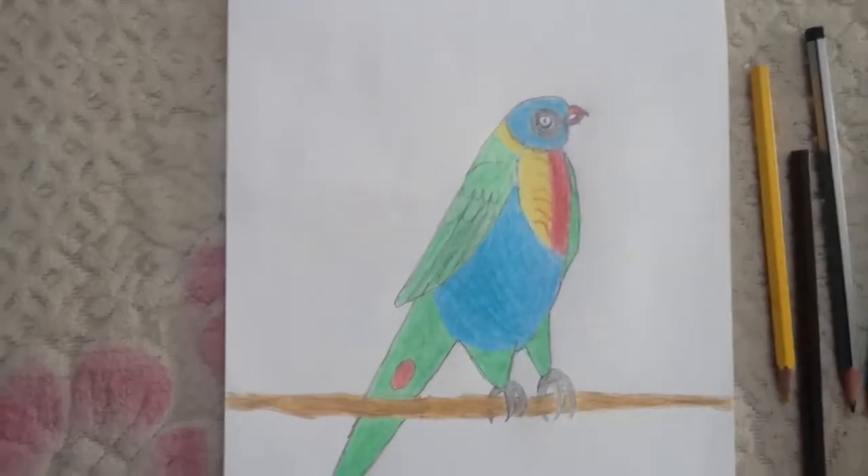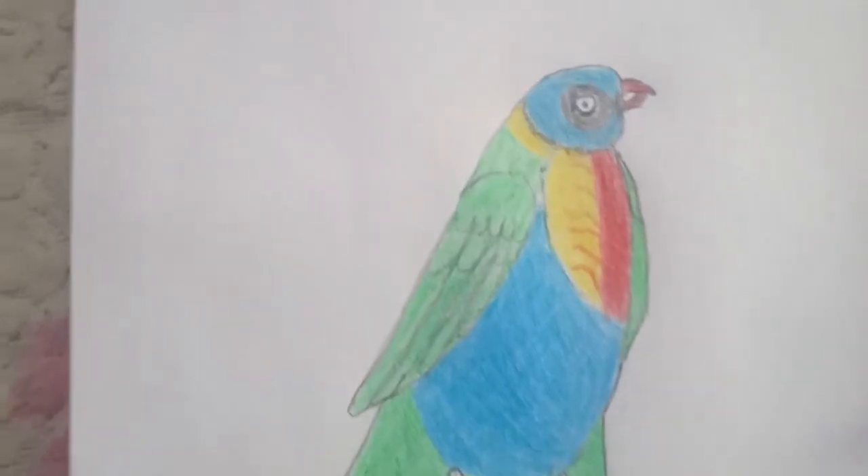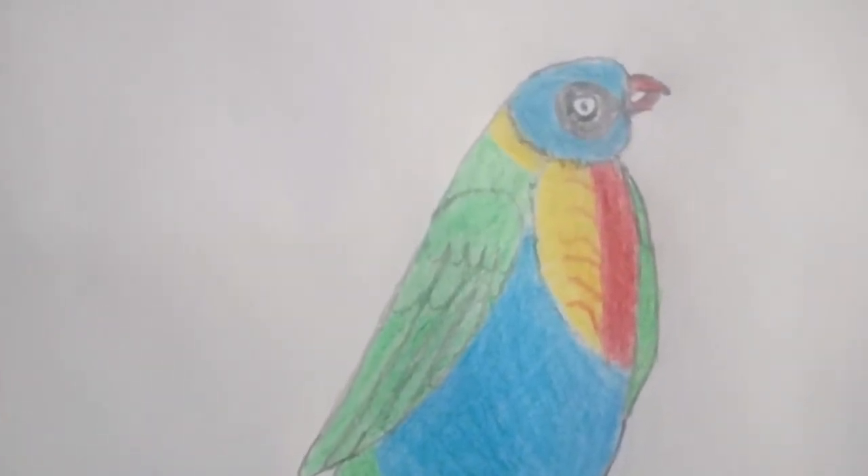Now we finished shading our rainbow lorky. I hope you all liked it and if you want you could draw a bit of it.